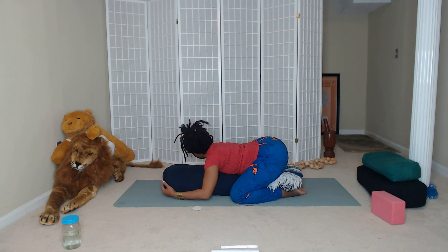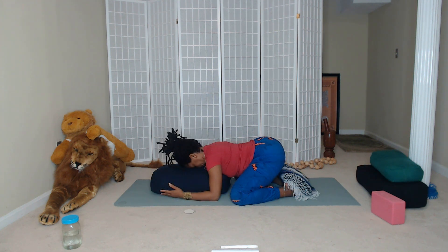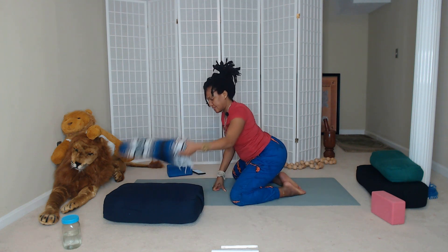A few more seconds here with slow breaths. We'll take one more slow breath here, then gently come up. We'll bring the bolster to the side and bring the blanket to rest on top of the bolster.